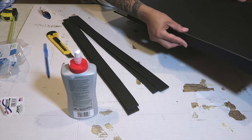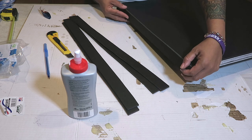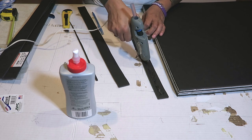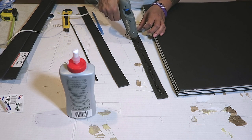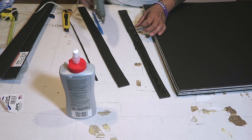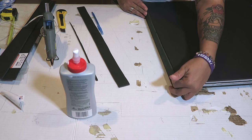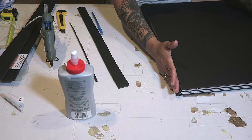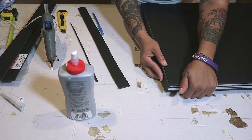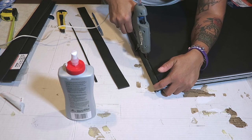Now that I have them all cut, I'm going to measure and make sure they fit properly. Some will need a little bit extra added on. The bottom piece fits properly so I don't need extra. I'm taking my high-temperature hot glue and putting it on the pieces I cut, then gluing them onto the edges so it'll be neater. Press them onto the board — if you have any gaps, just take your hot glue gun and put a little bit extra.